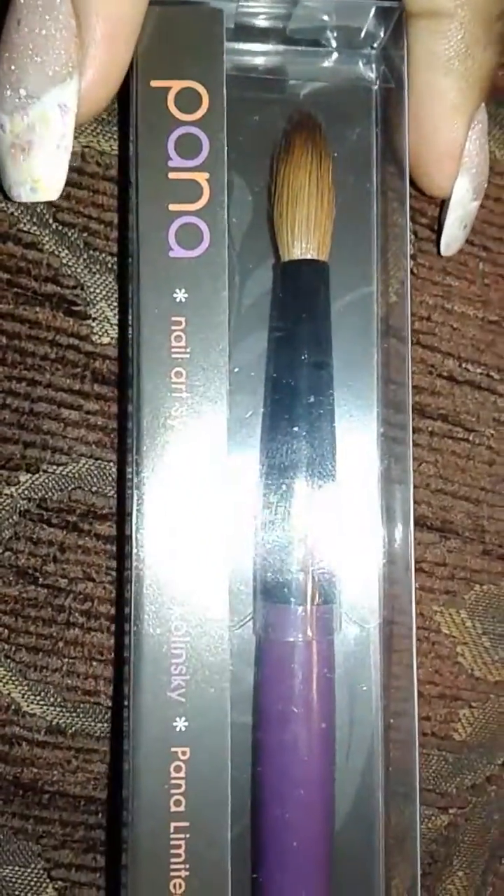I got this brush — it was like $12. Holy crap, I did my nails yesterday with it for the first time. I'm holding it and trying to open this at the same time. I used this brush yesterday for the first time and I am in love with this brush. All I want to do is go order a bunch more.